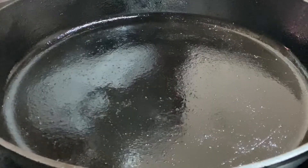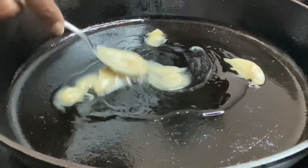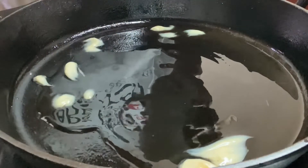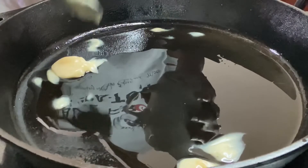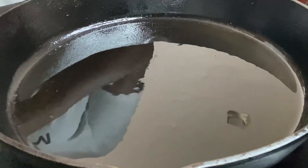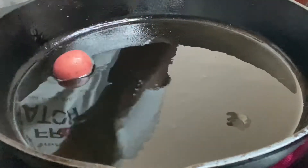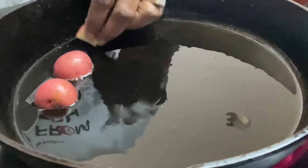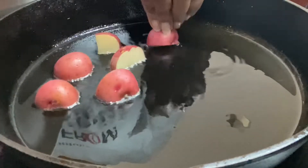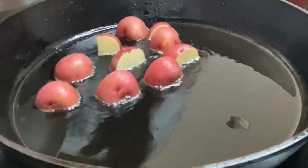First thing we're going to do is add some reserved bacon grease to our skillet. Yes, bacon grease from our bacon — it gives it awesome flavor. You just need about a tablespoon. We're going to let that heat up. So our skillet should be good and hot, and we want to put our potatoes in here with at least one side down. We're just going to crisp them up a little bit before we put them in our pot. Let them get slightly golden brown on that side — we want a little color. Color is flavor.